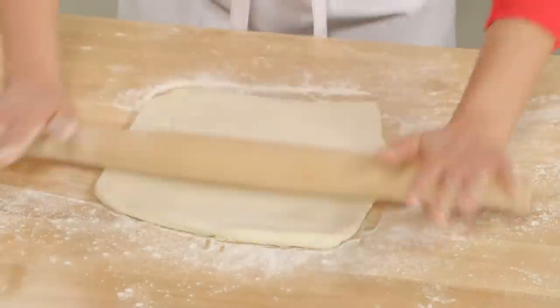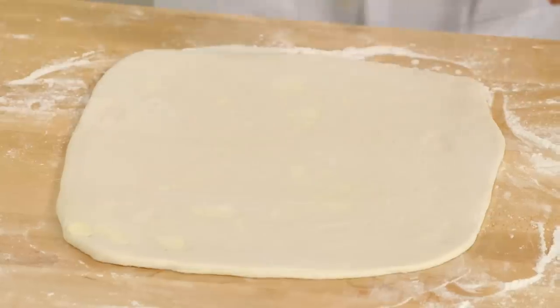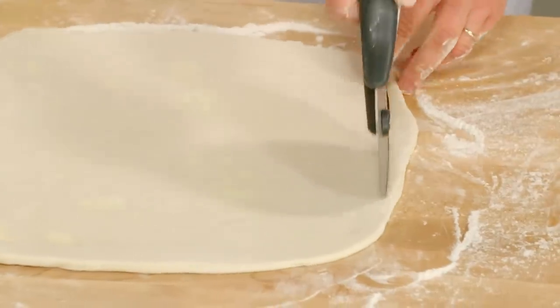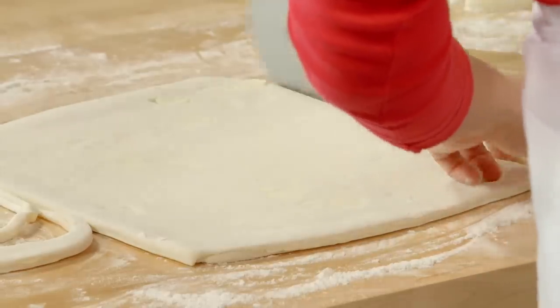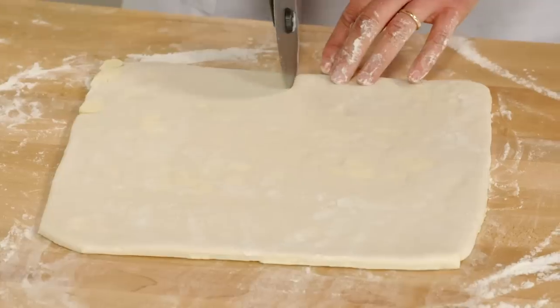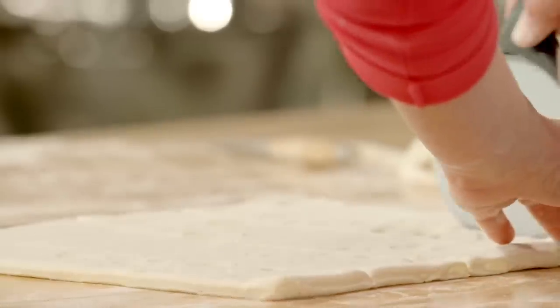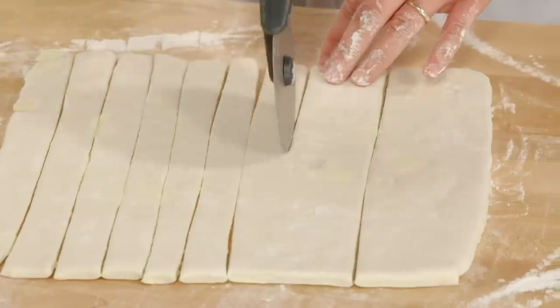This time I'll roll the dough into a 12-inch square, then trim off the outside edges just like the first round. To make the twists, you want to cut this square into 12 long strips, each about an inch across.